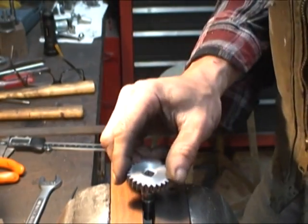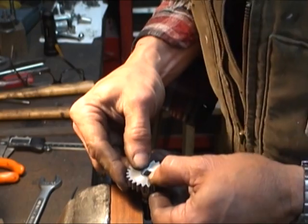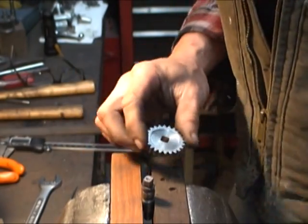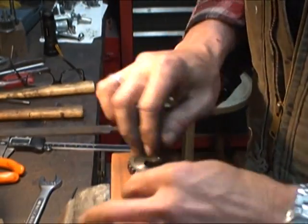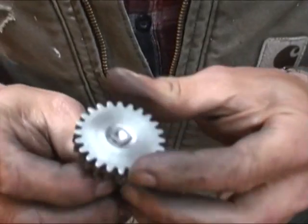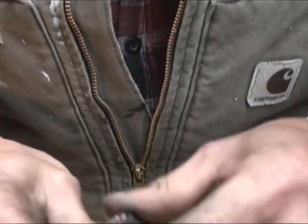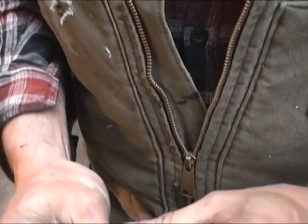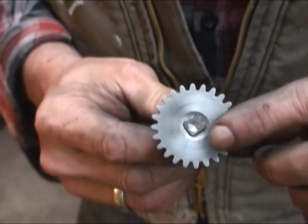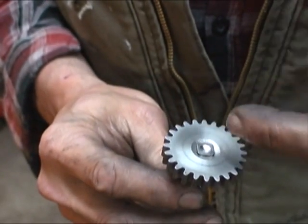I'm going to attempt to just press this on and then try to peen it over. I'm hoping it's going to go down smooth. I'm going to file these inside sharp edges so that it doesn't end up broaching the column and ending up with metal stuck underneath it. It looks like it's going to run pretty square once I get it peened over. I've made a little counterbore in the middle to make it easier to peen the sides.